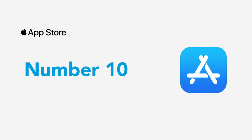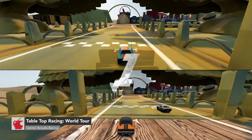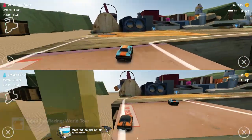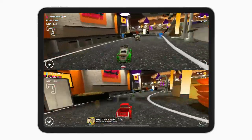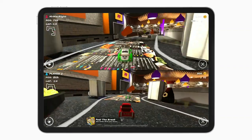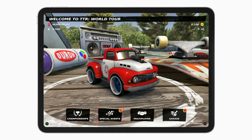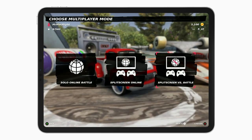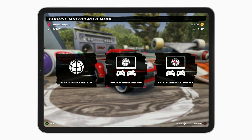Starting at number 10, we have Tabletop Racing World Tour. It's an arcade racing game where you and a friend can control tiny mini cars on tables. To play in split screen, it's super simple. With two controllers connected to your iPad, just head into multiplayer from the main menu. From here, you can play in split screen online or split screen versus battle offline matches.